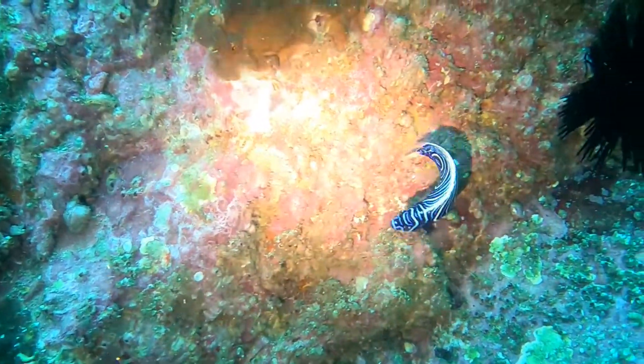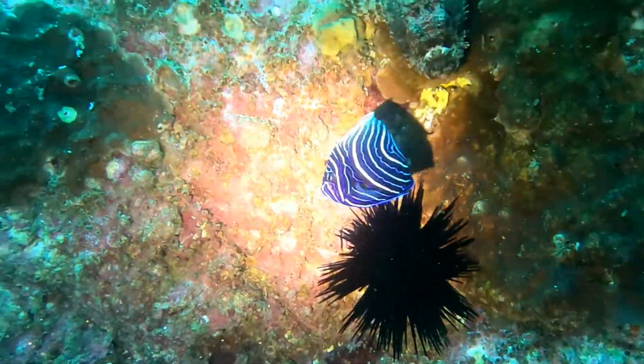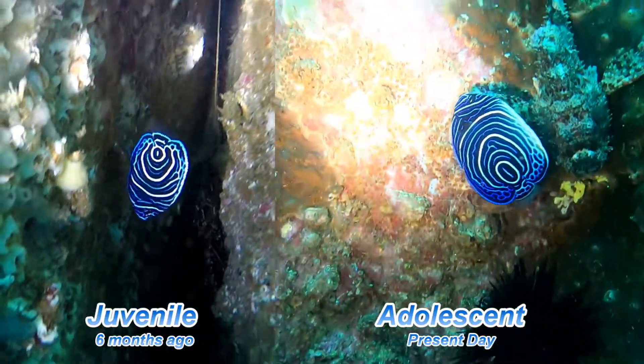Our resident emperor angelfish is slowly going up and it's starting to change its colour pattern. It now has a much more distinct white line on the top of its body, and it will eventually lose all its concentric circles and have parallel horizontal stripes.